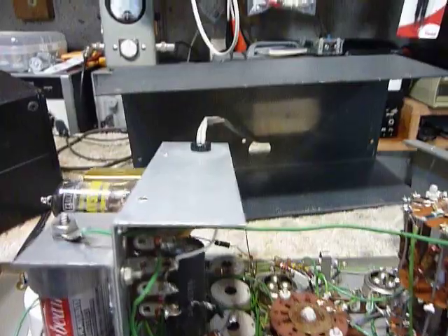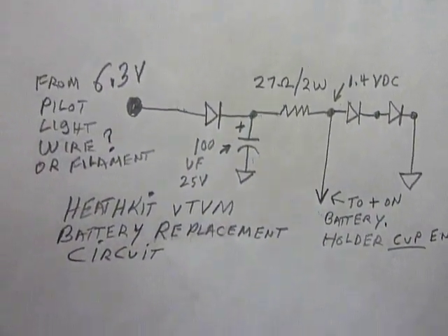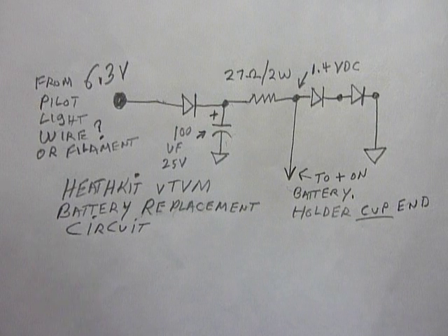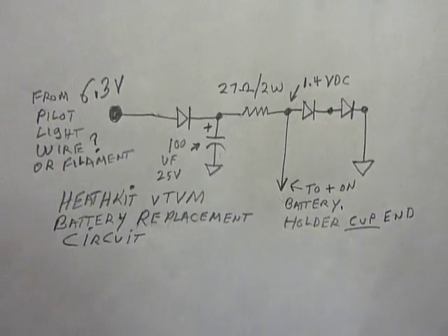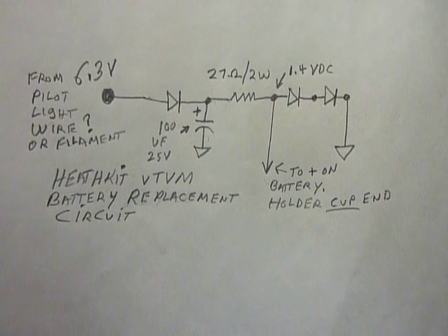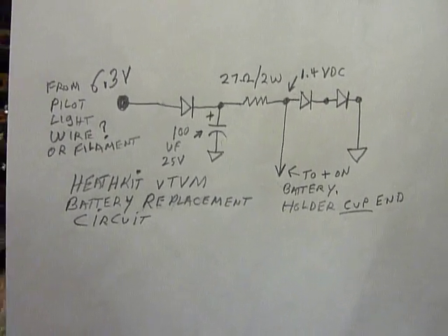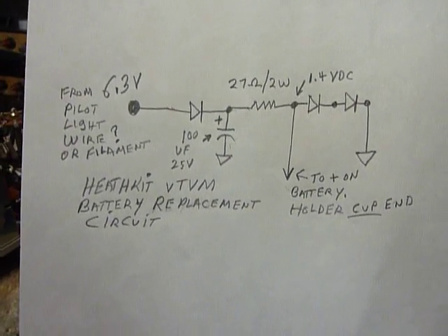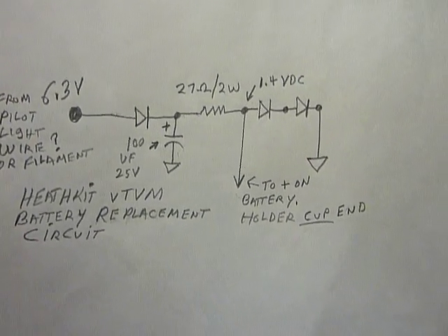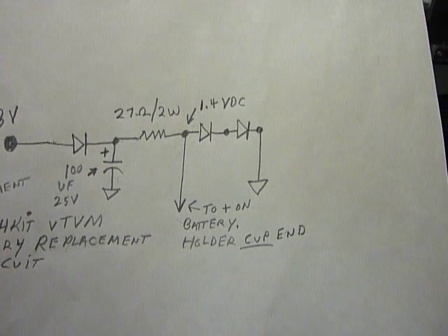Here is the circuit you use to replace the batteries in these — it was developed at the factory and is not very widely known. I'll keep it on screen; you can pause, take a picture, or draw it. It's very simple. The diodes are 1N4007 — any small 1-amp silicon diode would work since you're only dealing with 6.3 volts; don't use germaniums. Three diodes are used: the left one rectifies the 6.3V, the 100-microfarad capacitor filters it, and the 27-ohm 2-watt resistor is a voltage dropping device connecting to the two diodes on the right, which have six-tenths of a volt drop each.